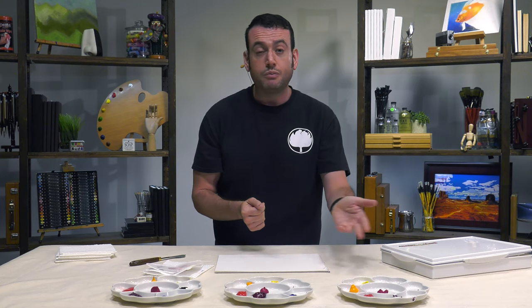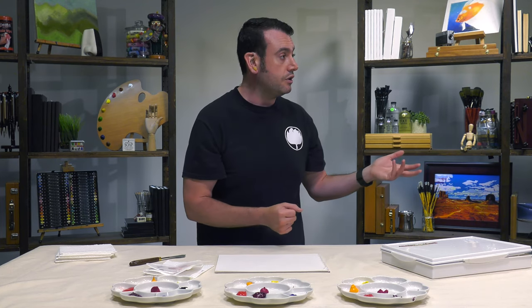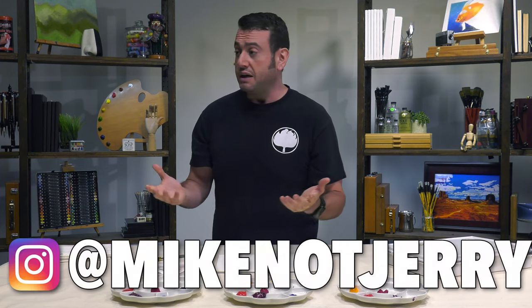If you have an art hack you'd like me to test, please put it in the comments below. Let me know if you've used the refrigerator for your acrylics and if it was helpful — similar results or different results. Please be sure to subscribe to our channel, like the video, ring the bell to be notified when we post new stuff at Jerry's Artarama's YouTube channel. You can also follow me on Instagram at MikeNotJerry.